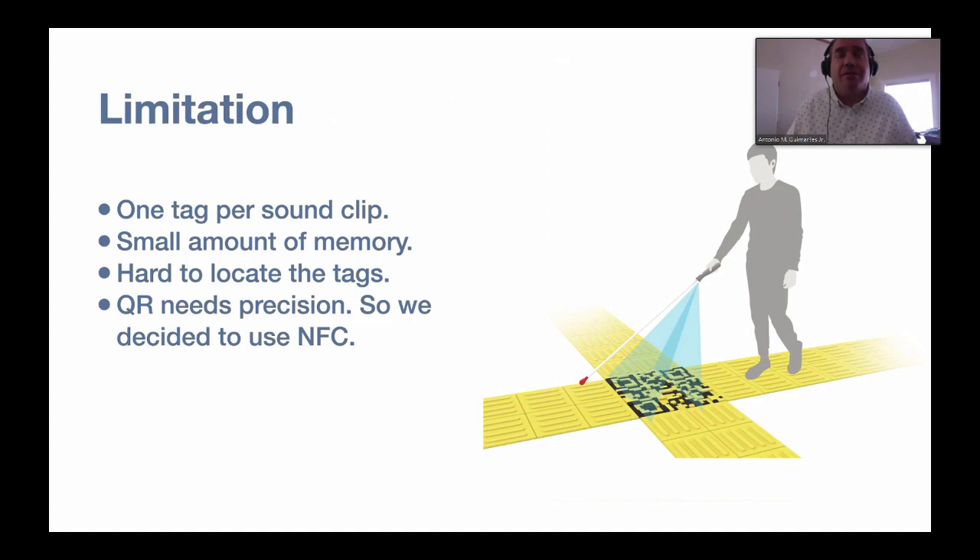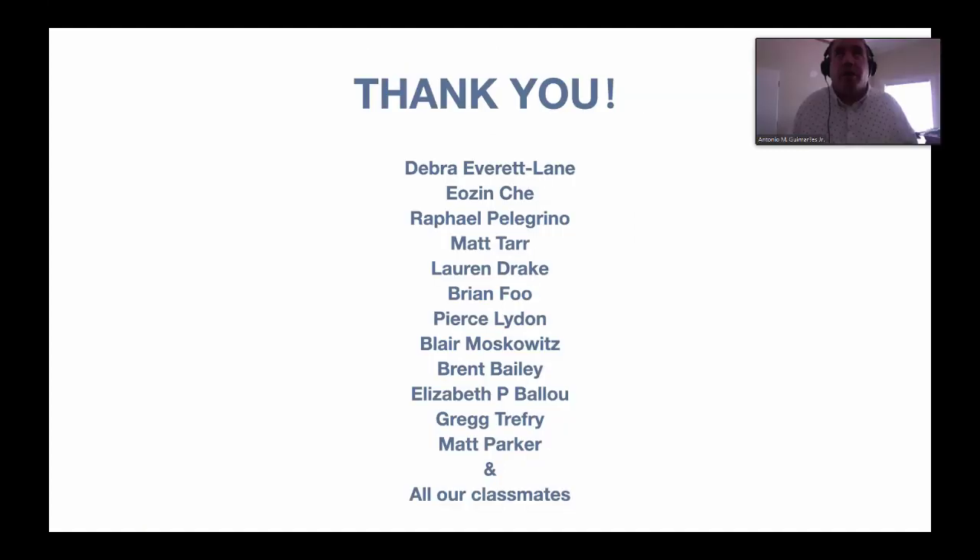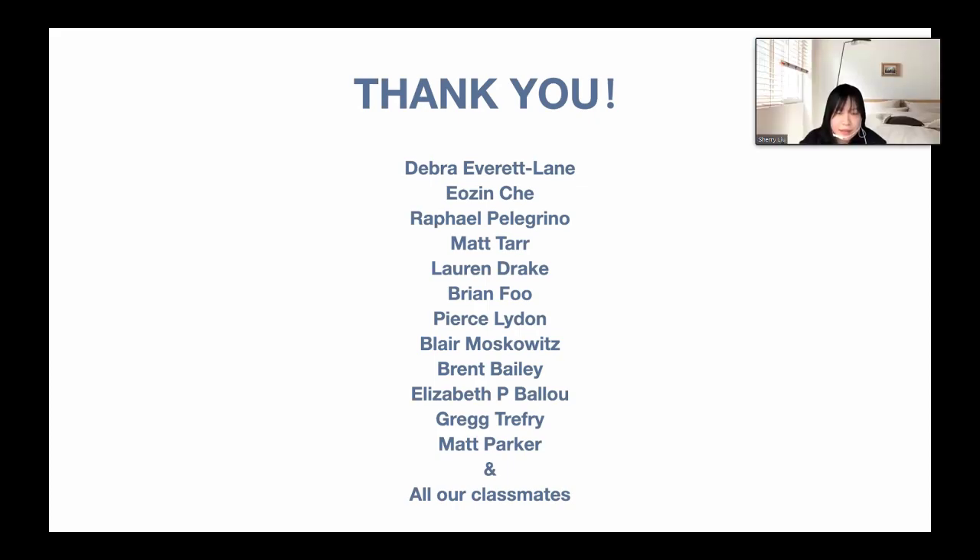We hope the app we built can be used in this or any other museum to help more blind people have a museum tour opportunity and bring more accessibility to the museum space. We'd like to thank the NYC Natural History Museum for their mentorship, and our clients, collaborators, classmates, and others: Deborah Everett Lane, Yozin Che, Rafael Pellegrino, Matt Tarr, Lauren Drake, Brian Fu, Pierce Leiden, Blair Moskowitz, Brent Bailey, Elizabeth P. Ballou, Greg Treffy, Matt Parker, and all our classmates. Thank you very much.